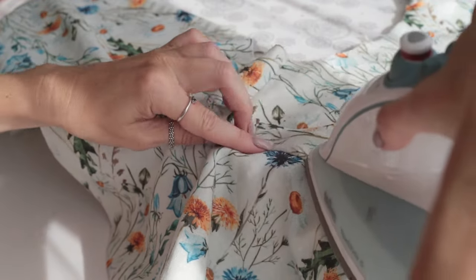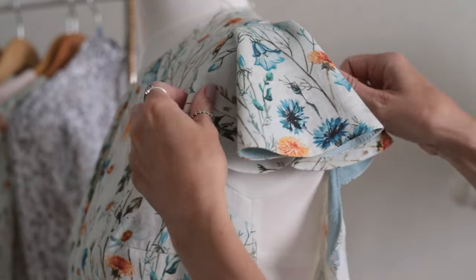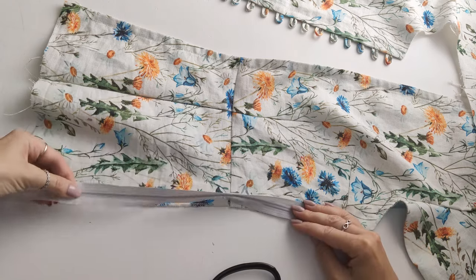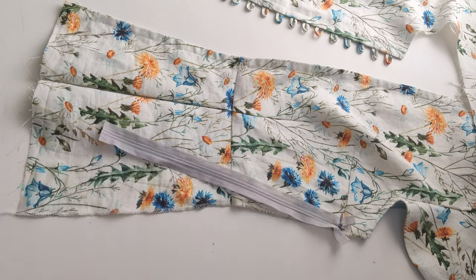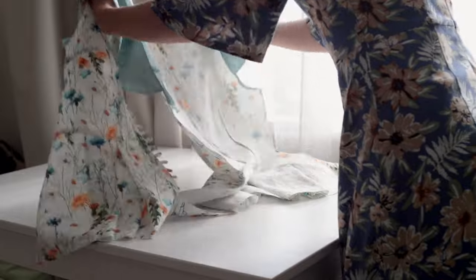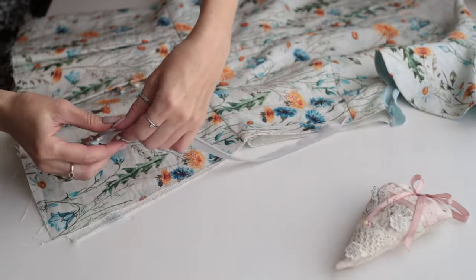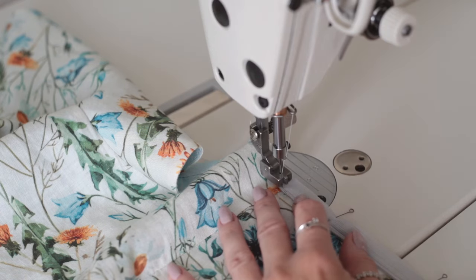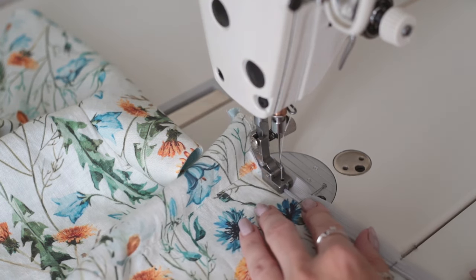We'll finish the armhole after sewing the side edges. I plan to sew a zipper in the side seam to make it comfortable to wear. I'm going to shorten my zipper to the desired length and cover the raw edge with a piece of fabric. I'm opening the zipper and placing it face down on one of the side edges, securing with pins, and stitching the zipper a little below the armhole. I will sew this section to make the armhole neat.